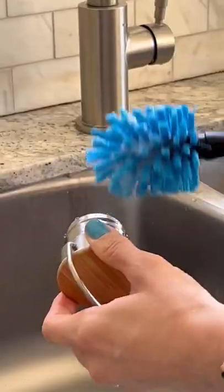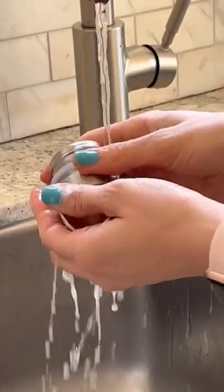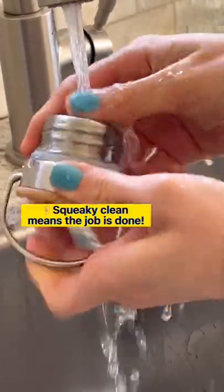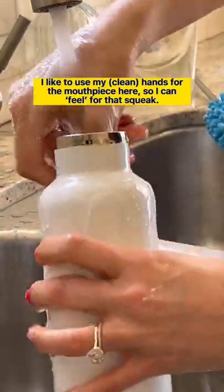Always start with an unscented dish soap and a bottle brush — the one I'm using is by Hydro Flask. Leave a bit of water in your bottle, add a squirt of soap, then dip the brush in and scrub the inside, swirling your way up as you go. Make sure you scrub the mouthpiece and the lid well, and if you have a straw, use a straw cleaner to get in there.